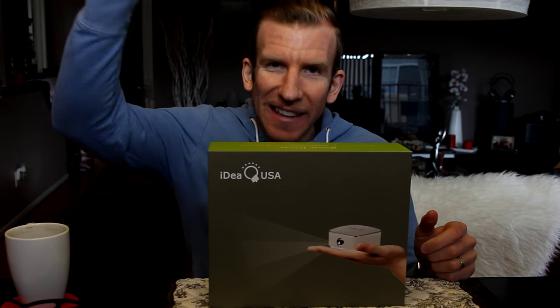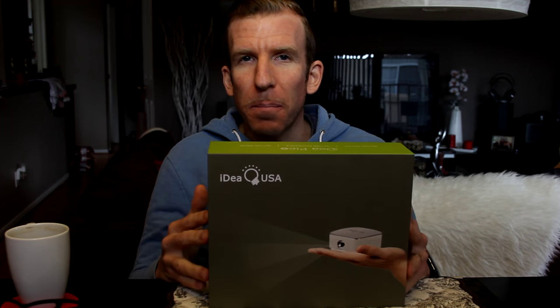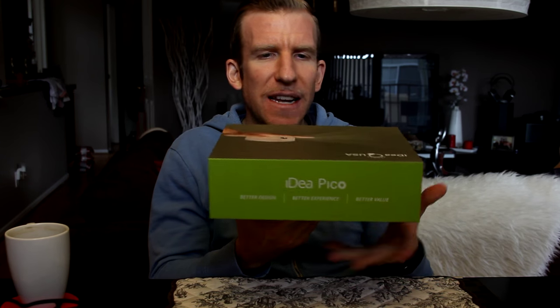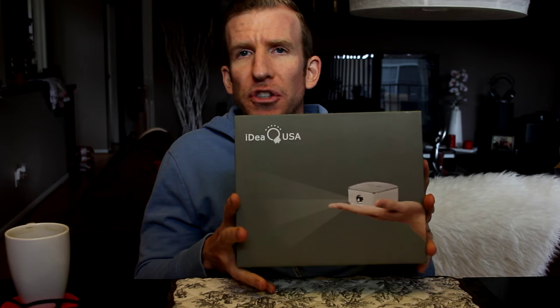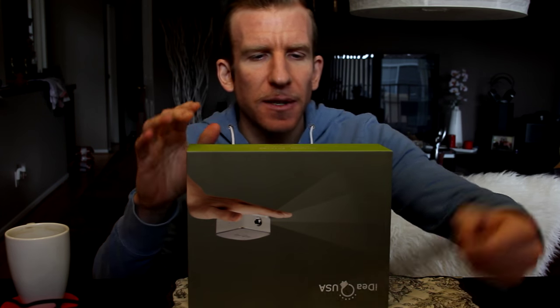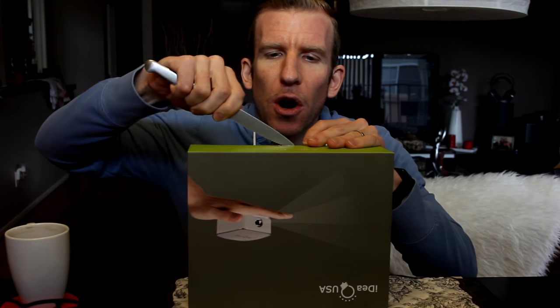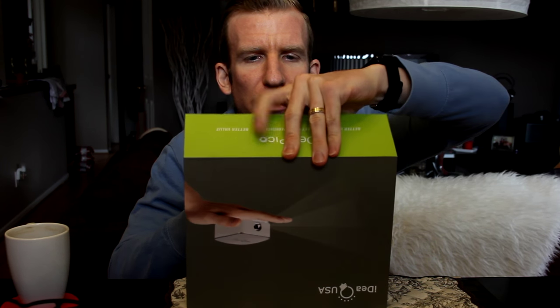This is Ideal USA — the company. I'll go ahead and link them down in the description box below. We're really stoked about it. I did review another pair of headphones by the same company and they were very solid, great quality, so I'm expecting the same from this. We're gonna take it for a test drive and make sure it's up to par.